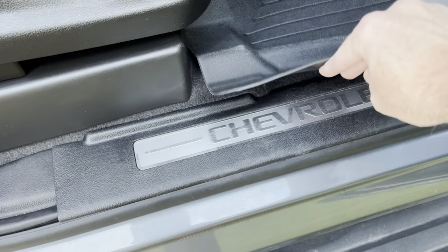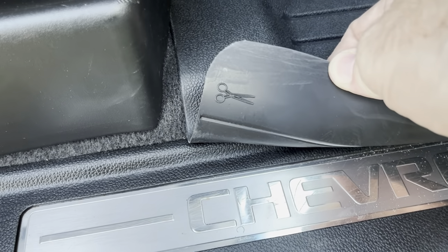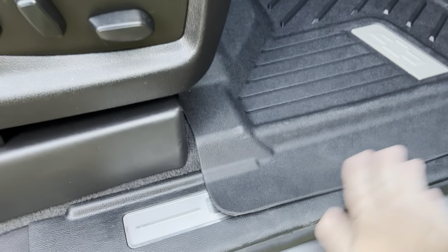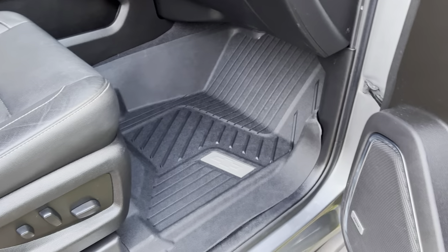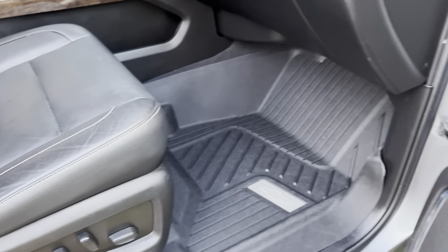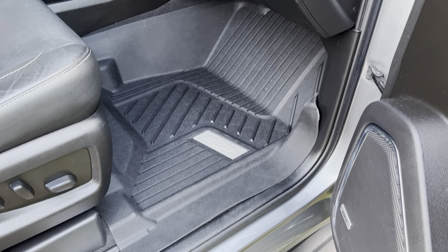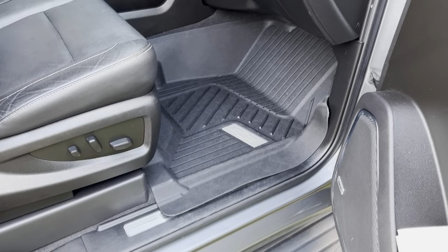We've got the Chevrolet sill plate logo here — there's a cut line on the inside with little scissors marked, and you just cut right along that line to expose the sill plate. I'll probably do that in the future. As I mentioned in my second row installation video, this is very similarly constructed and provides good protection against dirt, mud, snow, or anything the elements may bring into your vehicle to save your carpet.